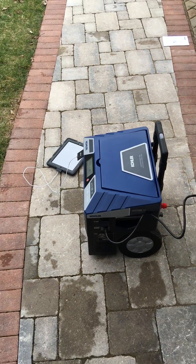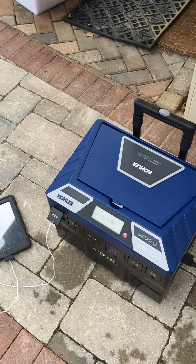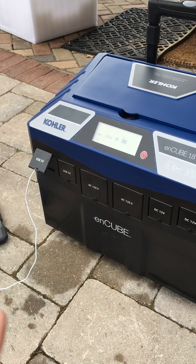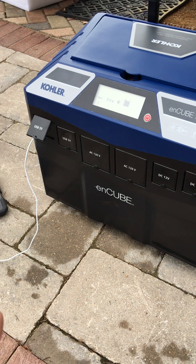I like to think of it as a poor man's solar system. If you have a cabin somewhere and you don't want to spend all that crazy money getting professional panels and inverter equipment and all that, basically you can get a couple panels, throw them on the roof or in the yard, connect it to this, and this is going to get you by with what you need.